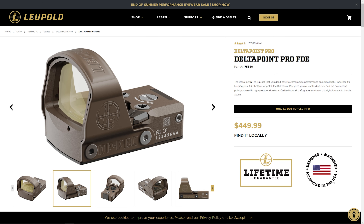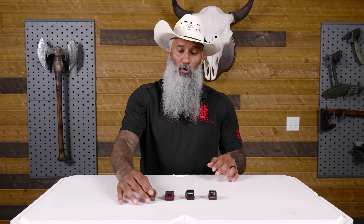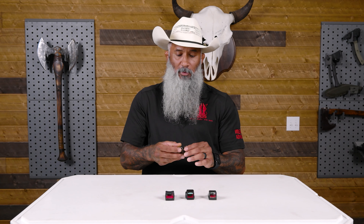Some guns might only be able to mount certain optics. If I want a Delta Point Pro mounted on my weapon and the gun I bought doesn't have the holes pre-drilled into the frame, that's something I'm going to have to add to the cost later. I also have to understand what the warranty is — some companies have better warranties. Depending on your line of work, durability matters more for police officers than for your avid shooter. You'll have to decide where the happy medium is between cost and value.